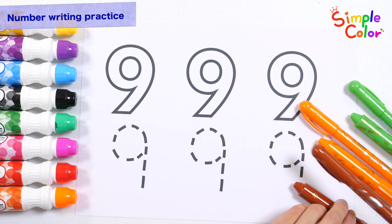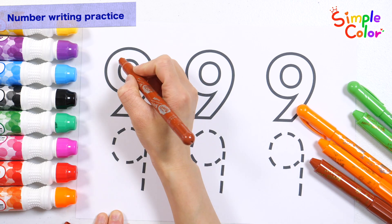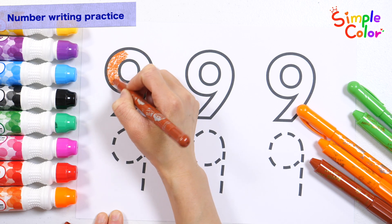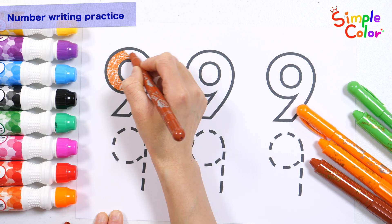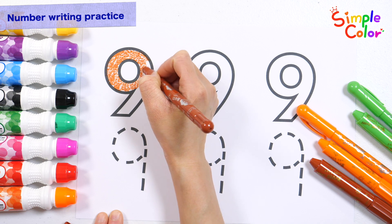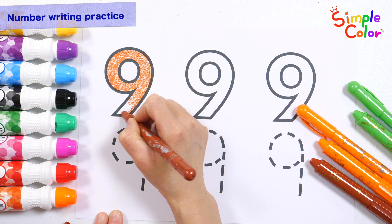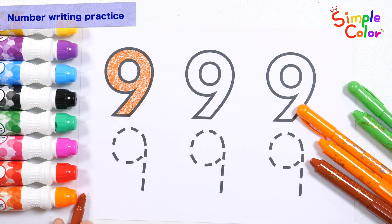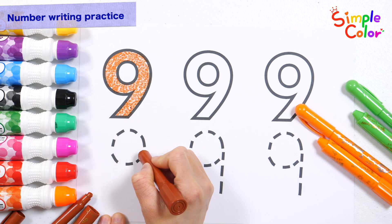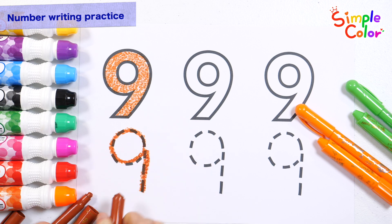First, color it brown and write it down. 9! Good job!